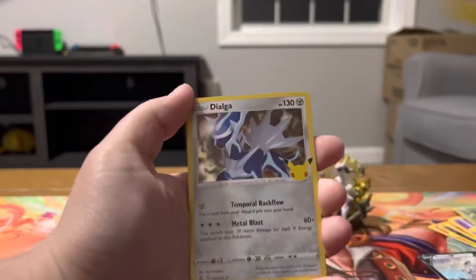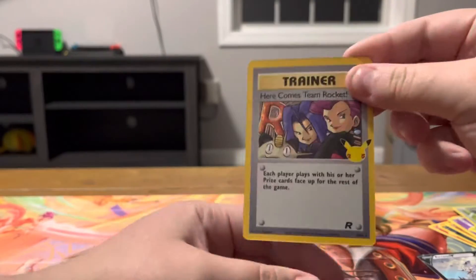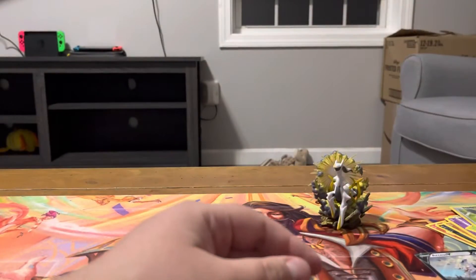Zekrom, Dialga, Solgaleo, and here comes Team Rocket. Now, for the Lunchbox.